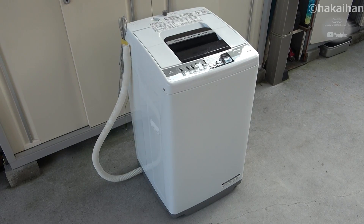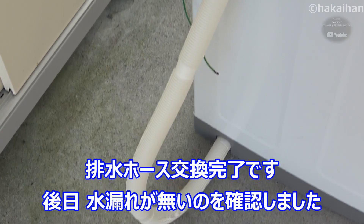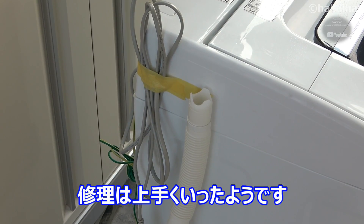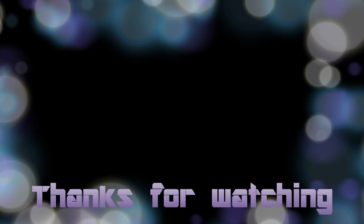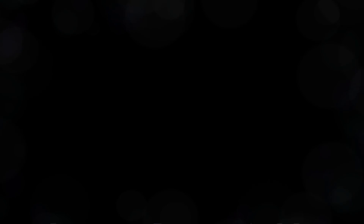Thank you. I will see you in the next video. This is how I'm going to work on the kitchen.